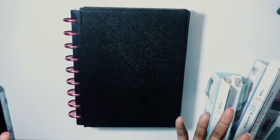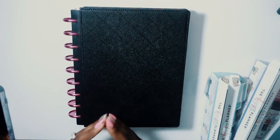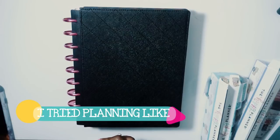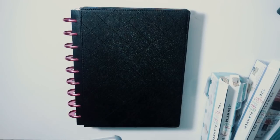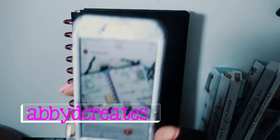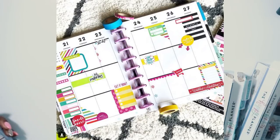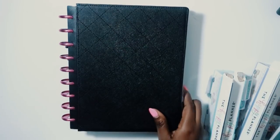Hi guys, welcome back to my channel. This is Soya from the Classy Sassy Life. I'm jumping on the bandwagon with a new series. I was asked to do this by my girl Emichelle at Emichelle Plans from Instagram, so I went looking through Instagram for some inspiration and found Abby D Creates. I'm going to try to mimic this spread, though a few things may be slightly different because I've used some of the stickers she uses.